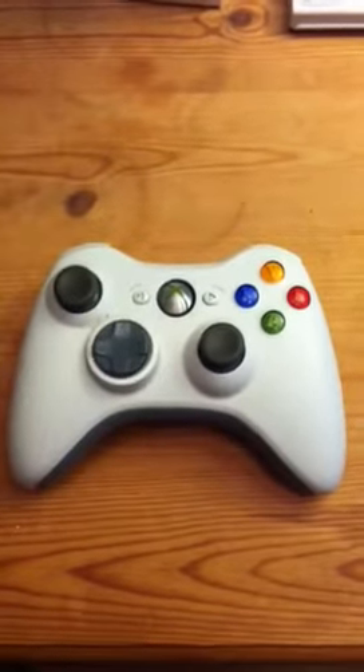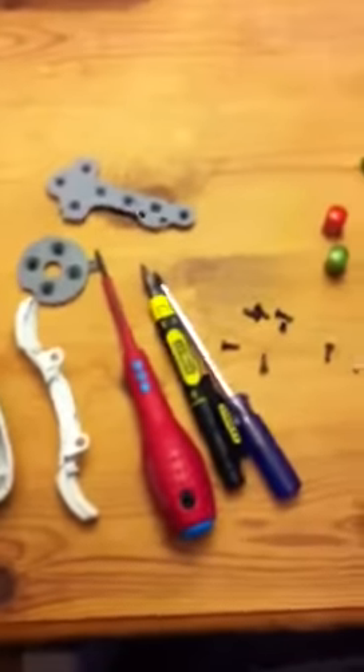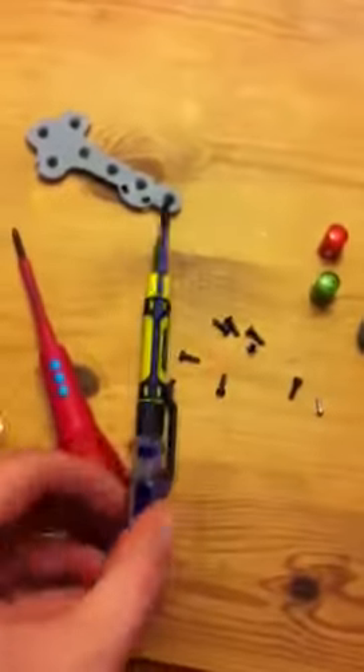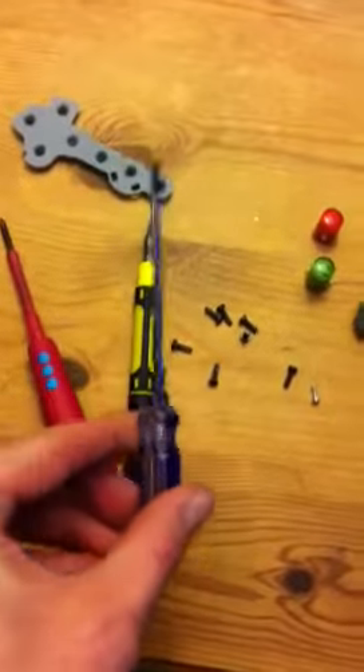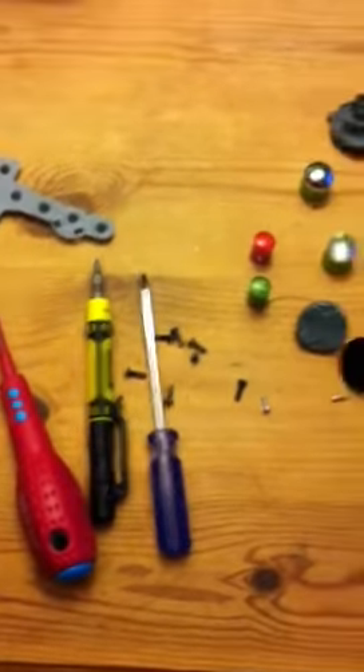Hey guys, basically I got given this, took it apart with tools such as these. That one's well important — it's got to have a hole in the very end, it's called a T8. Guys from freecustom.co.uk, they helped out.